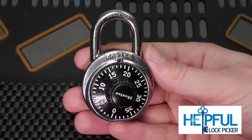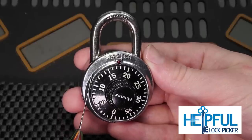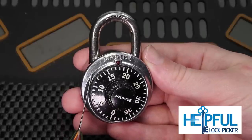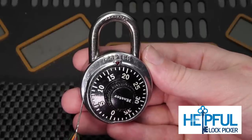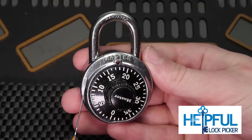Hey guys, how's it going? This is Helpful Lock Picker here and the video I have for you today is going over how you can decode the first number to your dial combination lock in just a few seconds. This technique does not take any special tools and it is something that most people can learn very easily.